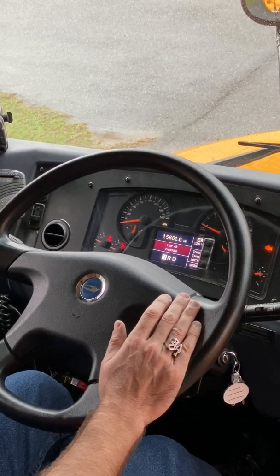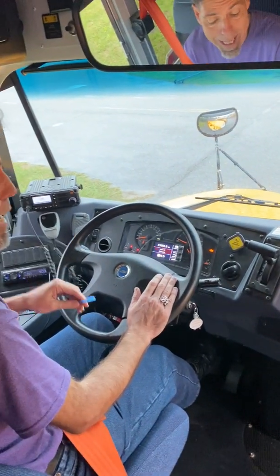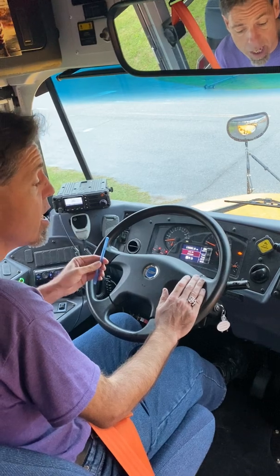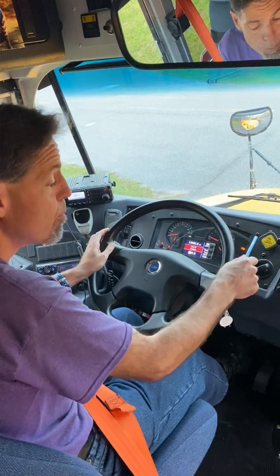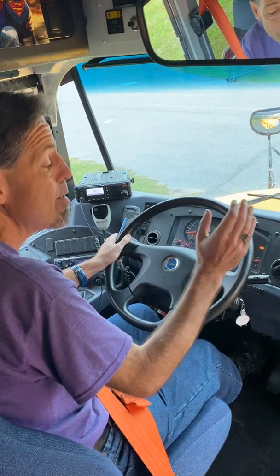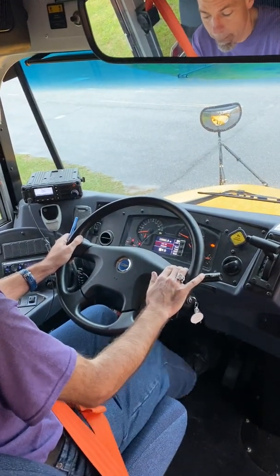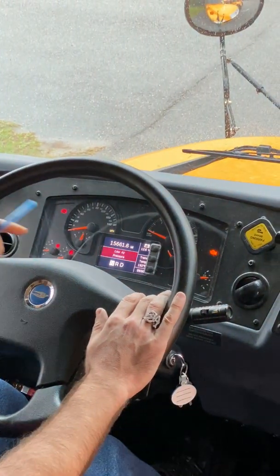Now I deal with the spring brake portion of the test. I will keep fanning off the service brake with my foot. When the air pressure reaches approximately 40 PSI, the yellow knob of the parking brake will pop out like a spring. At that point, the parking brake will be engaged — just like this.